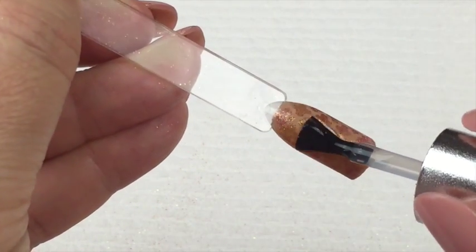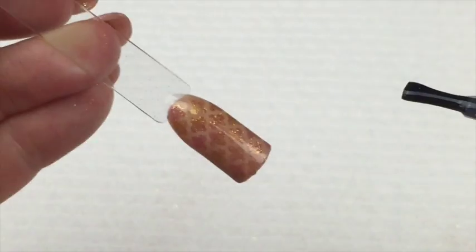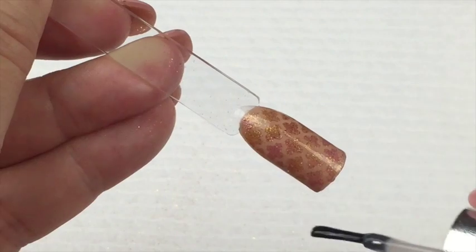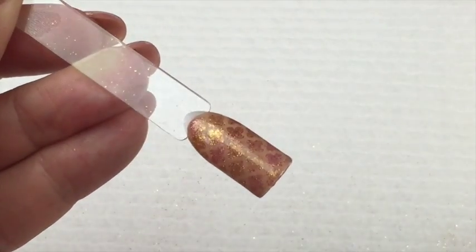Sorry, my hands are a bit wobbly - I've got nothing to anchor this hand with because I'm keeping it flat to show you guys. But once you're happy with your top coat, seal your free edge and then pop it in your lamp.